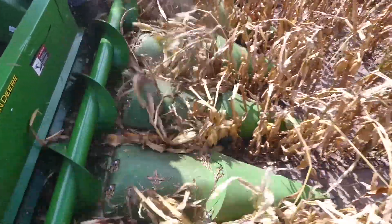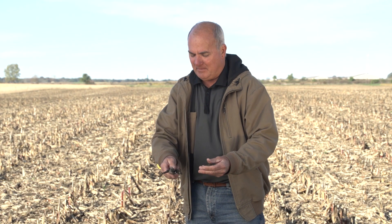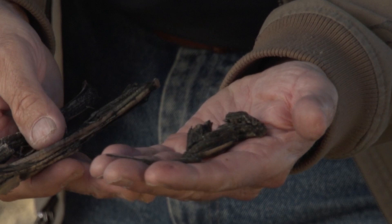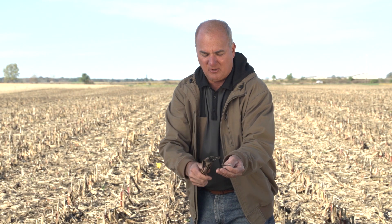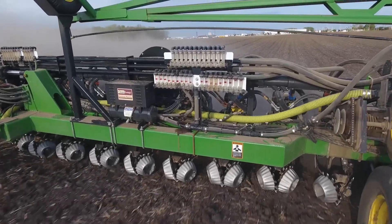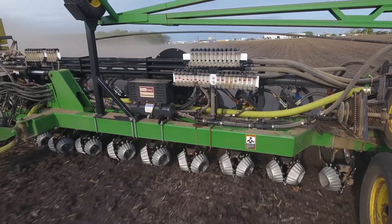But what about other factors at harvest time? Can we create this environment versus a chopping roll that creates these smaller pieces? You can see here the pieces they create, and next spring at planting the challenge is: can the row cleaner clean that seeding environment where the seed trench is?